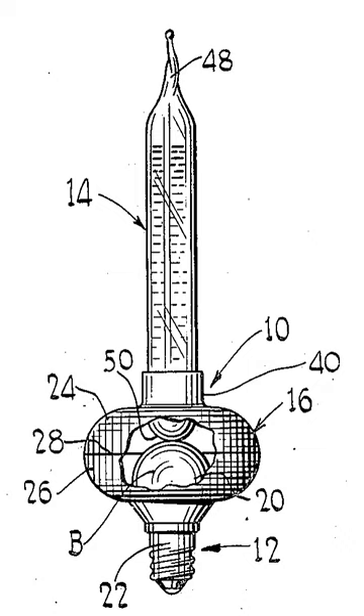Like many other Christmas decorations, they have been converted for Halloween use, usually with orange colored liquid and a base that looks like a Jack O'Lantern, or the head of a black cat or witch, among other Halloween symbols.